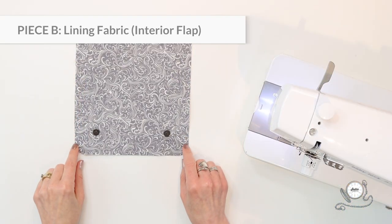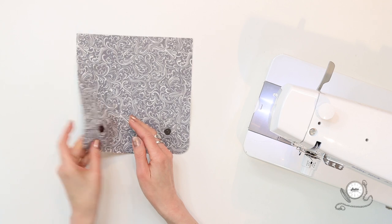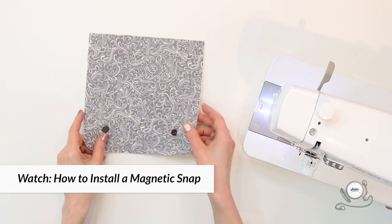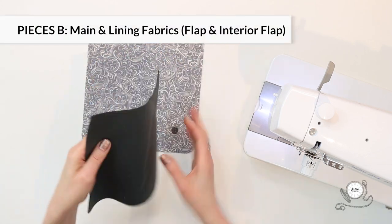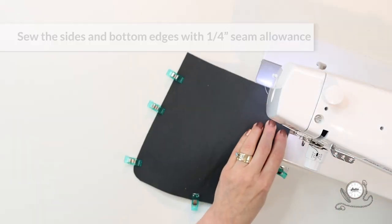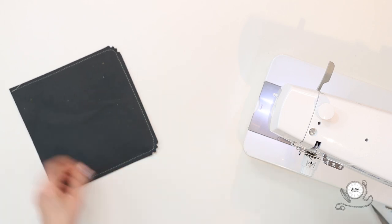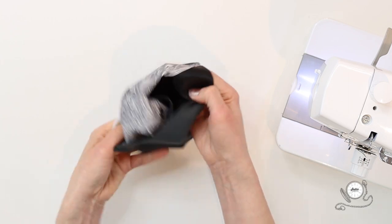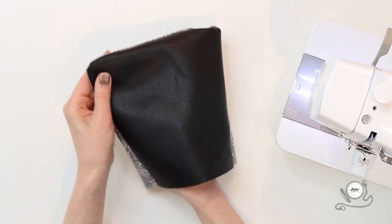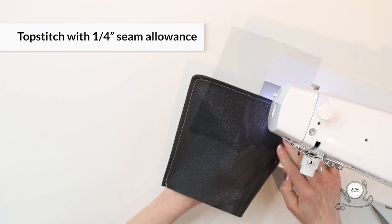Install the male halves of each magnetic snap with the centers in from the bottom corners on your lining piece B — follow your pattern for the required measurements so they're placed correctly, and check out our YouTube channel for helpful tutorials on installing magnetic snaps. Next, align all the edges of both pieces B — the flap pieces — right sides together, and sew the sides and bottom with a quarter-inch seam allowance. Clip notches at the curves to reduce bulk, then turn the flap right side out through the open top edge. Give the flap a press and topstitch following the seam with a quarter-inch allowance.